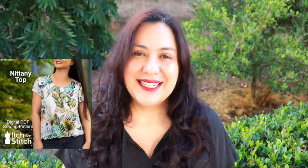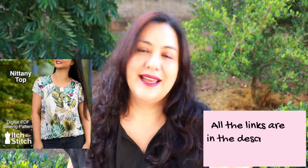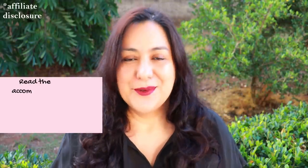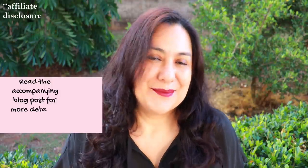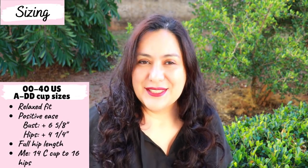Because the Knit Any Top is a brand new pattern, it is 20% off for the first week, so I'll leave all the links below in the description box. If you use my affiliate link, I make a small commission — this is one of the ways I make an income creating free content on YouTube. The sizing is amazing from double zero to 40 US, and because it's a woven pattern, you have cups A through double D.